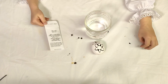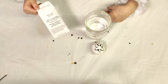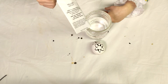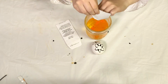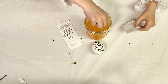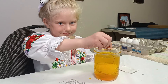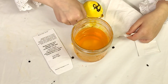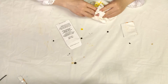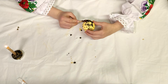For the next step, we need warm water and yellow dye for eggs. Dye for 10 minutes.